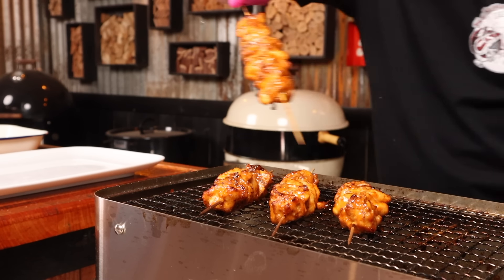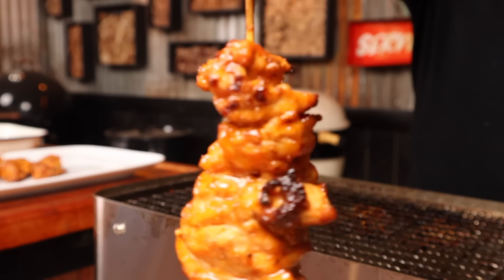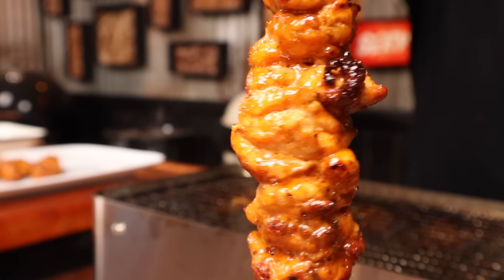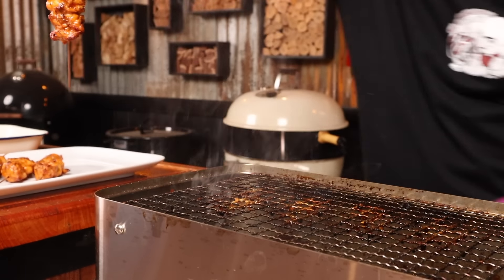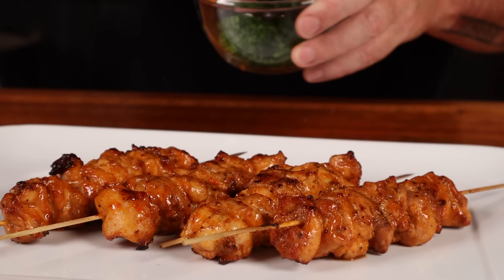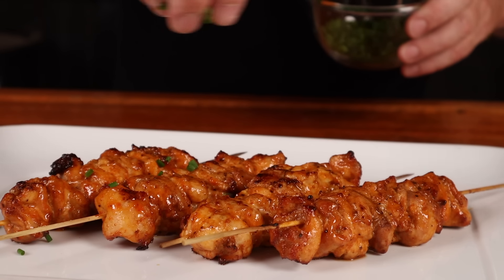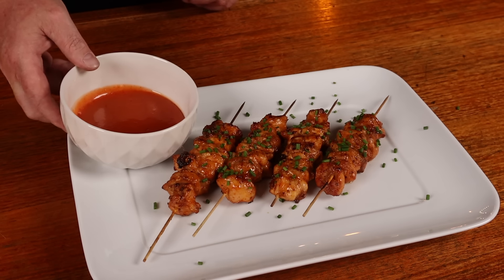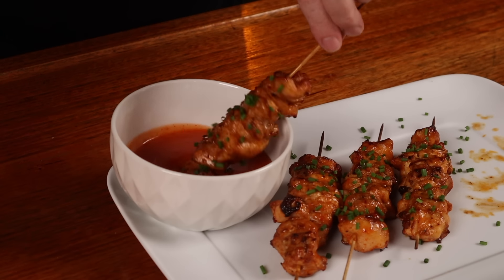This bang bang chicken is done and we can get it off the grill. I wish you could smell this — it smells amazing. We just want to sprinkle the bang bang chicken with some freshly cut chives, then add the dipping sauce we put aside.